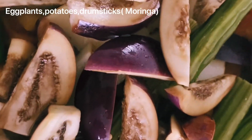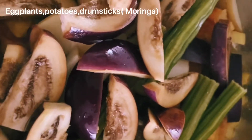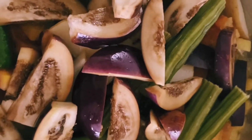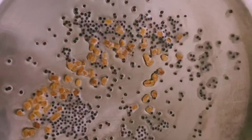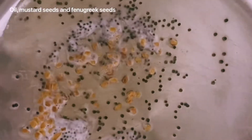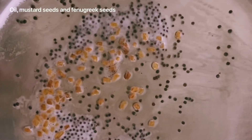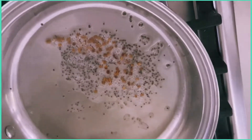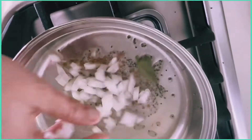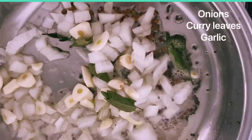You can add the vegetables to it. Let's add some vegetables. Now add a paste.